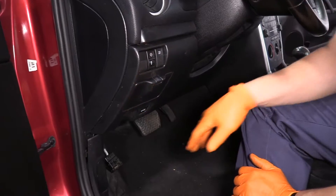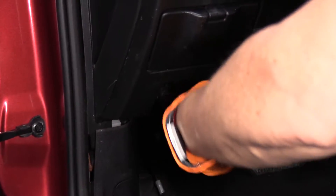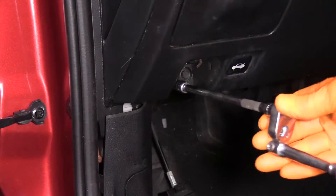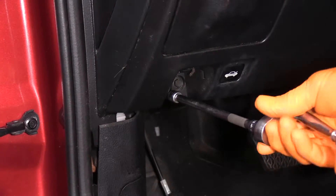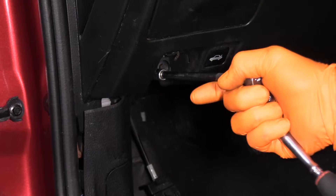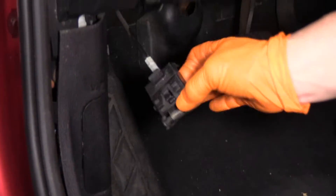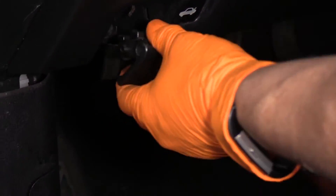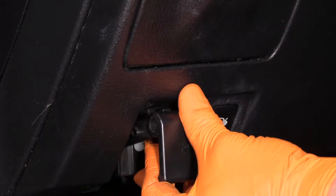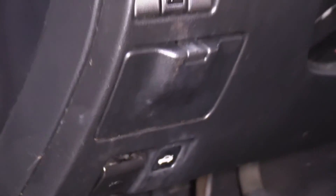Now we've got those two mounting bolts — we'll mount those. Once those are tightened, we'll grab our hood release cable and we've got those three tabs, they're going to go lined up, click it into place and you're ready to go.